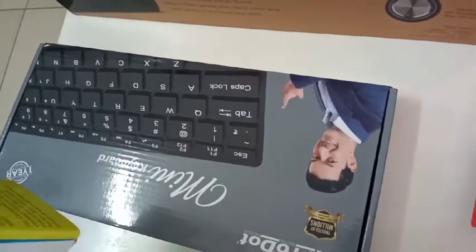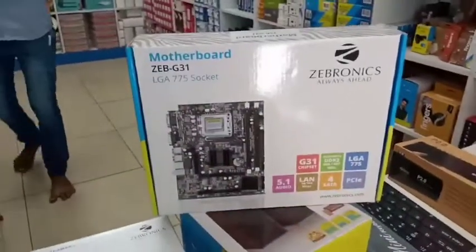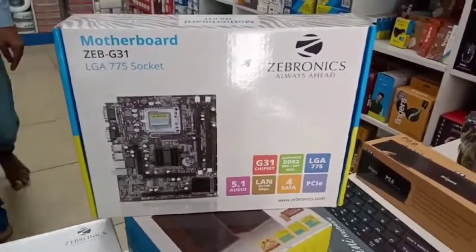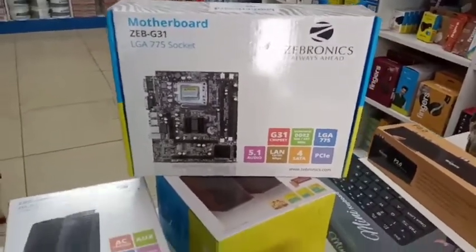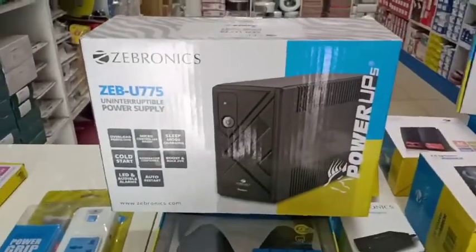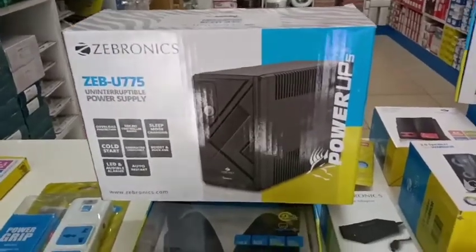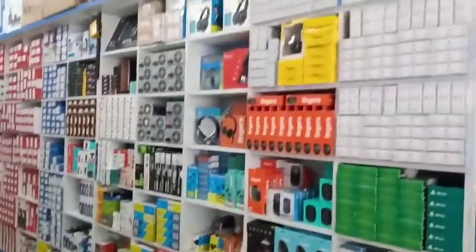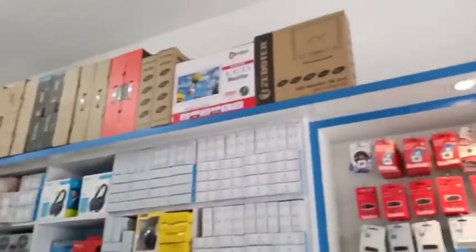If you use a keyboard, you can use it with a laptop, you can travel, it is very cheap and useful. With Jebronic you can supply a motherboard. You can also sell tabletop UPS. There are monitors available in Jabroniq.